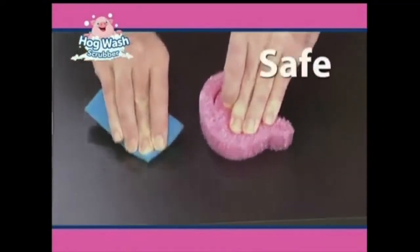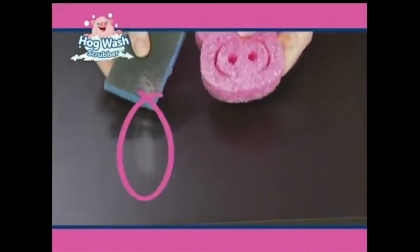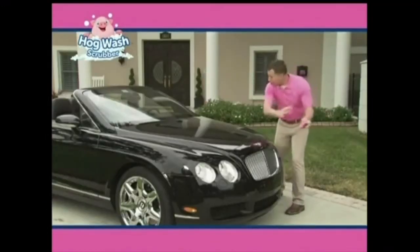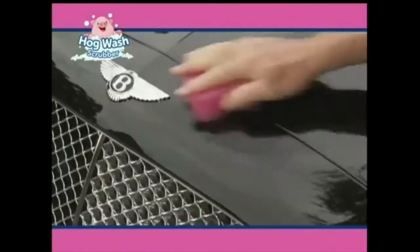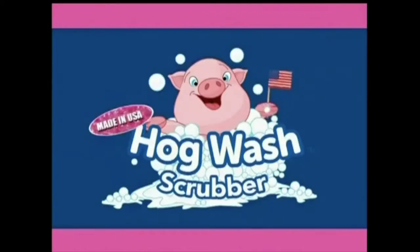Hogwash is safe on delicate surfaces — this ordinary scrubber scratches the table while the Hogwash cleans without scratching, guaranteed. Take it outside for bugs on a windshield, brake dust on a hubcap, or road film — nothing's better. I can even use the Hogwash Scrubber on this $300,000 car; it scrubs without scratching and it doesn't leave a mark. Look at that. And the Hogwash is proudly made in the USA.